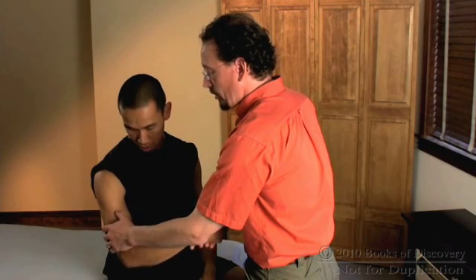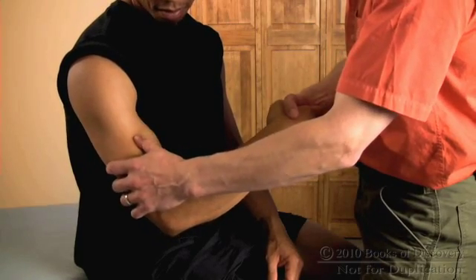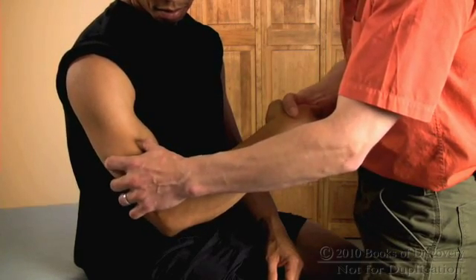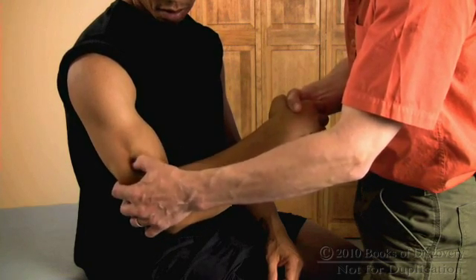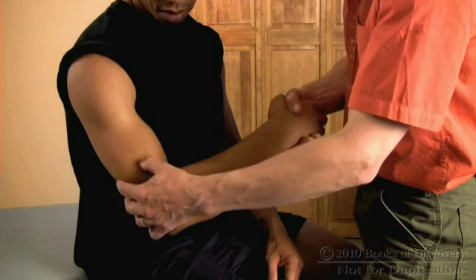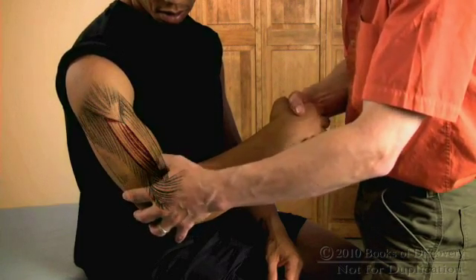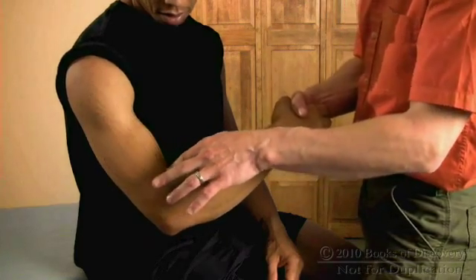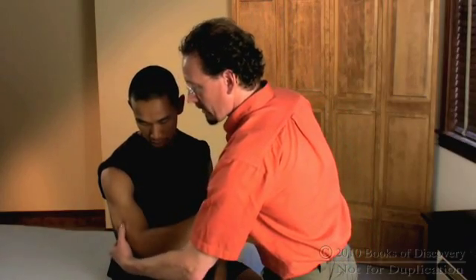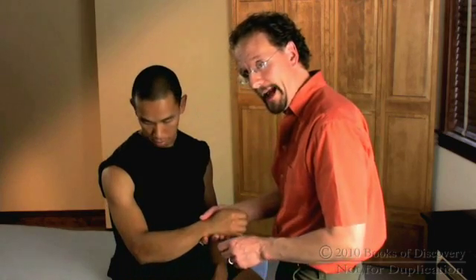So I'm gonna set my thumb right there and go ahead and relax. You see how my thumb sort of clunks across the belly right there? That is the palpable superficial edge of the brachialis — the edge of the muscle that sort of bulges out the side of the arm. I know this isn't the triceps because the triceps is on the posterior surface of the arm, but that right there is that palpable edge of the brachialis.